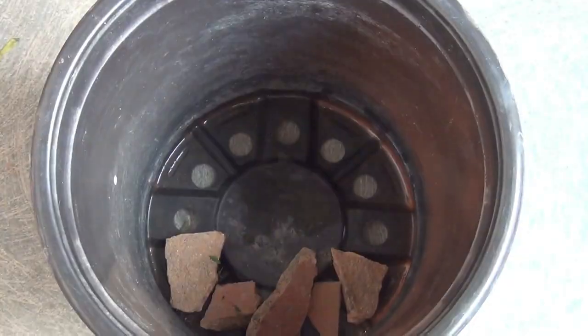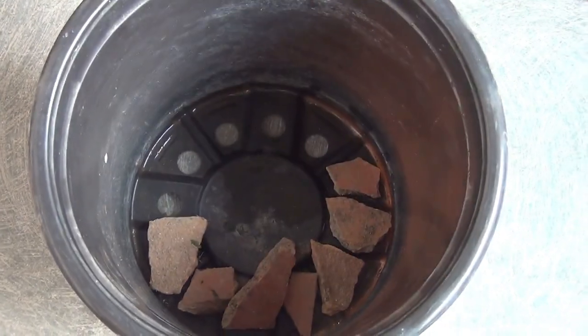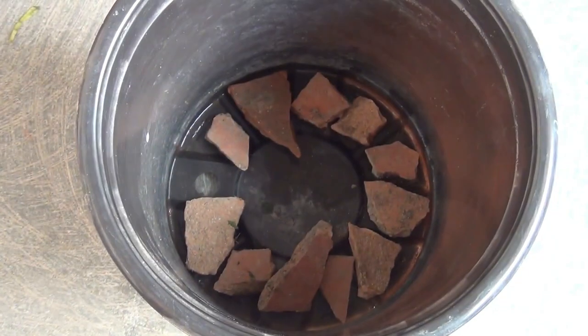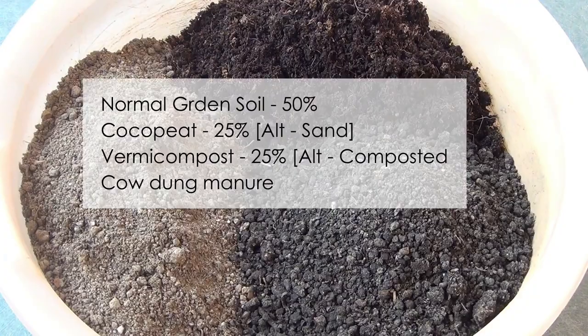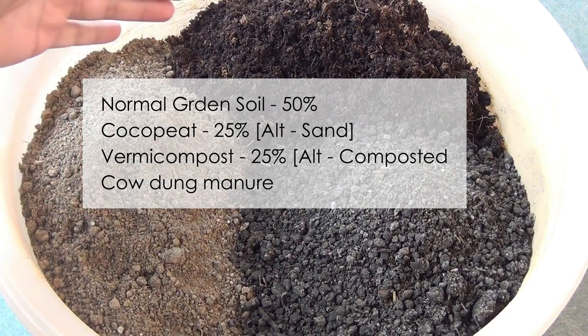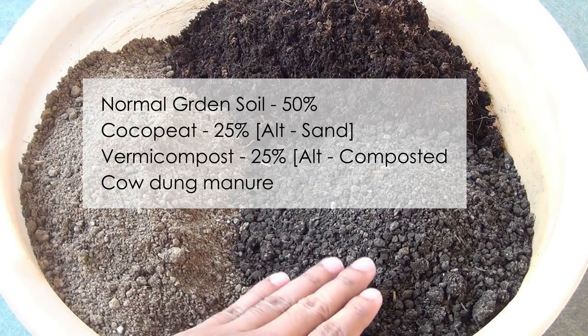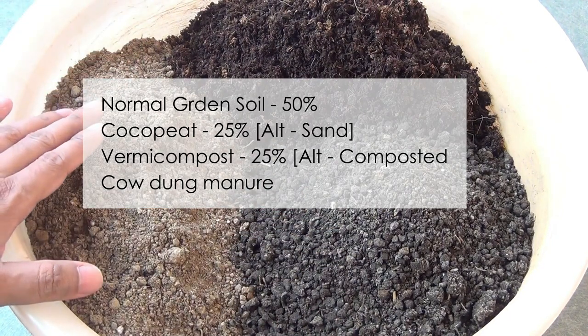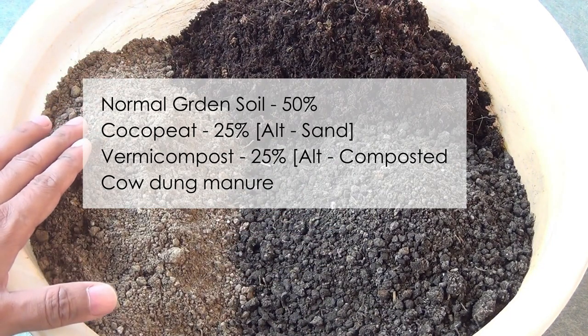You can see that my pot has lots of drainage holes. I kept some broken pieces of a clay pot on the drainage holes so that water can drain out well. For the potting soil mix, I am taking 50% of normal garden soil, 25% of coco peat, and 25% of vermicompost.